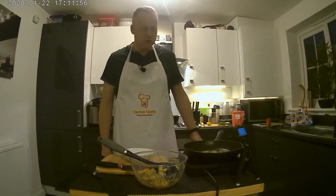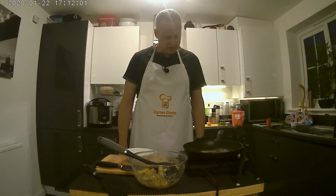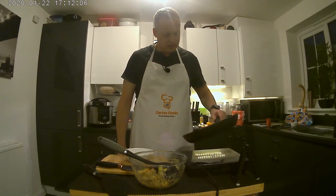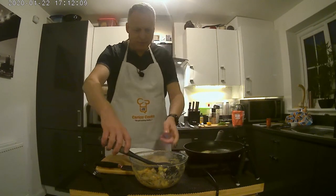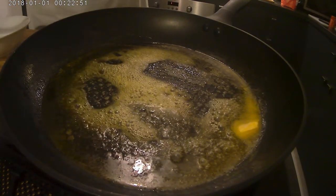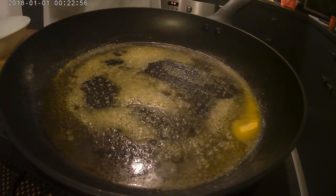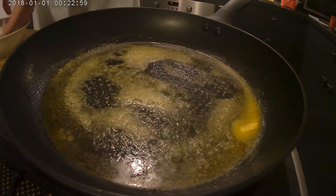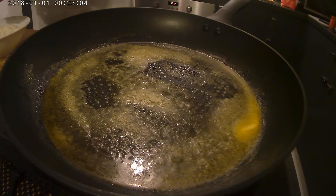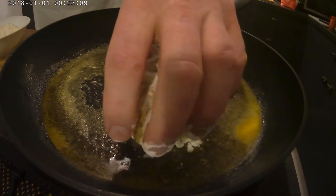That's the only trouble with this induction hob — as soon as you lift the pan off it, it beeps to tell you nothing's there to heat up. It's starting to sizzle now. I'm just going to use a large spoon to get a portion of the fish cake mixture, which is very moist and wet to work with. With very light hands, just shape it — it can be quite thick, probably about an inch thick — and then into the pan.